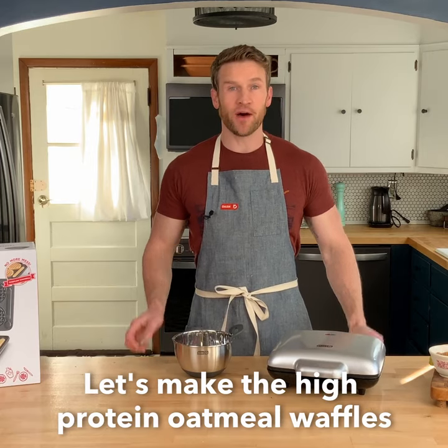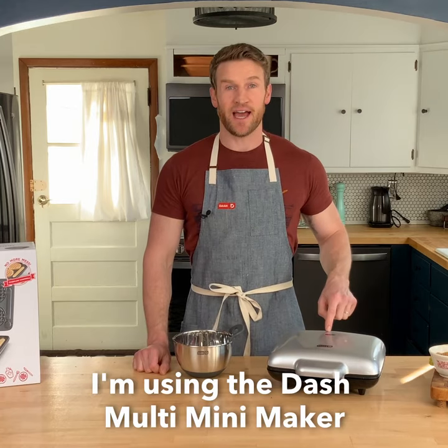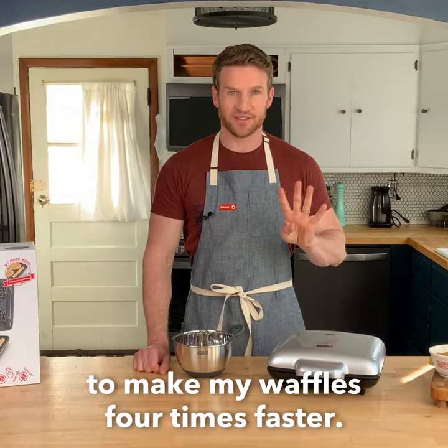Let's make the high-protein oatmeal waffles for the brunch board. I'm using the Dash Multi Mini Maker to make my waffles four times faster.